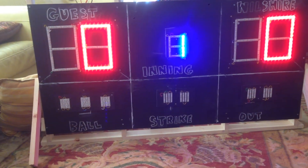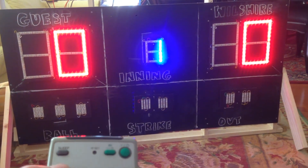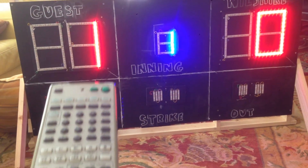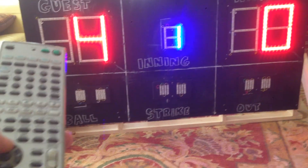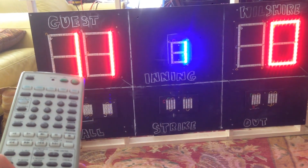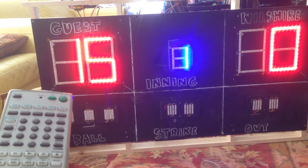I'm going to push the guest button and push the volume up button. It will change it to one — one, two, three, four, five, six, seven, eight, nine, ten, eleven. It goes up to 99 and back to zero.